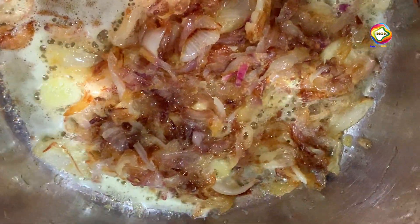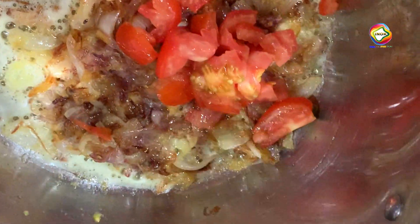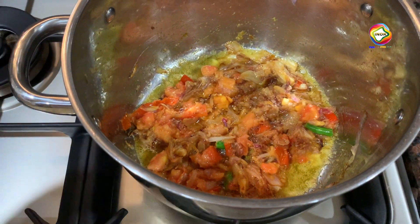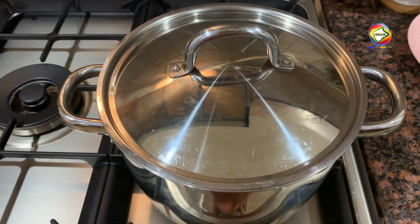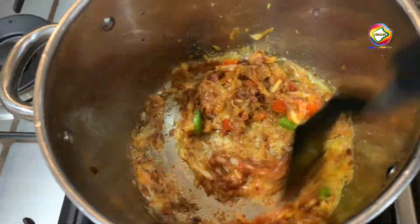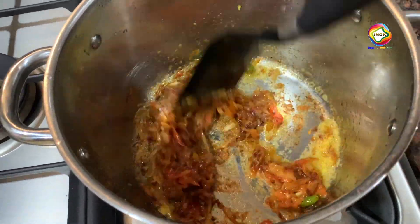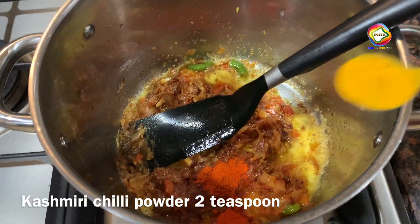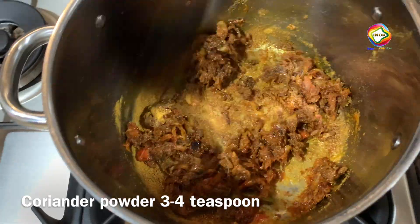This is the first time we use the Thakali. The Thakali is the first part of the dish. We put in the ingredients and add them to the rest of the dish. We have 2 spoons of Kashmiri Chilli, 1 spoon of Manjal, and 3 spoons of fish.